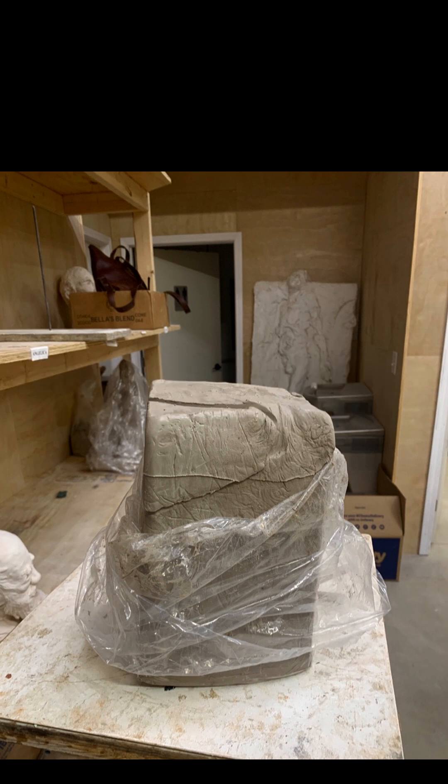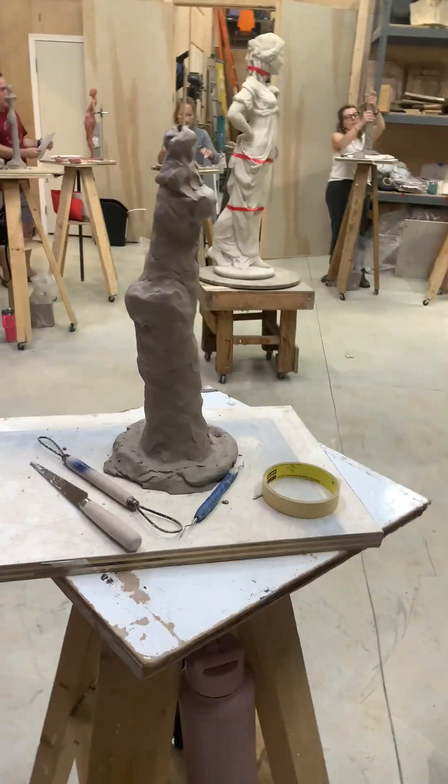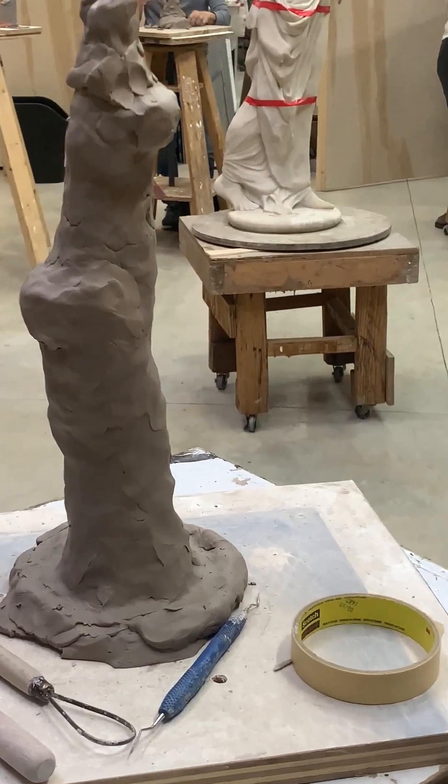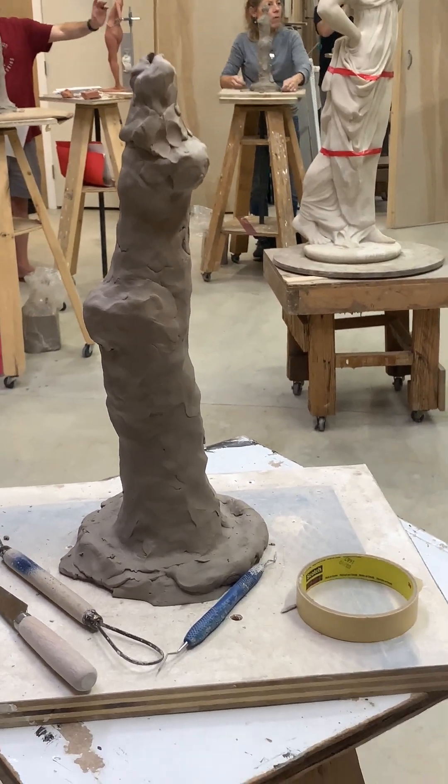I'm going to show you the process — going from this to this. I'm riding the struggle bus a little bit, it's a creative process.